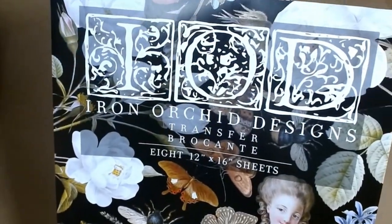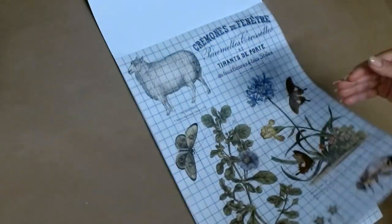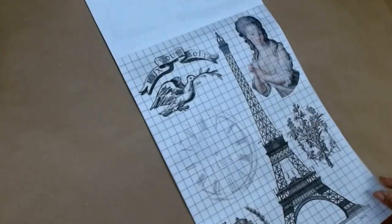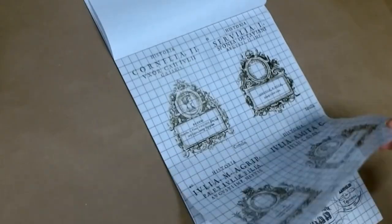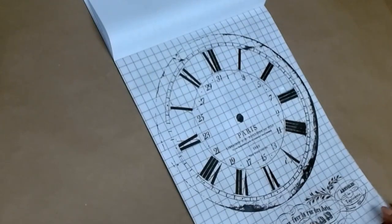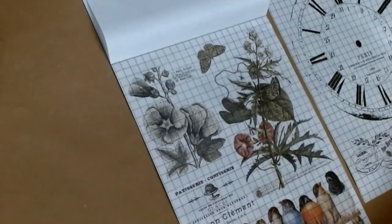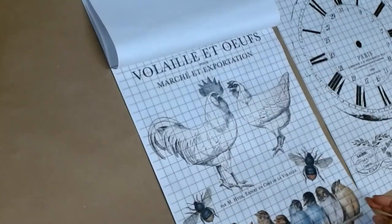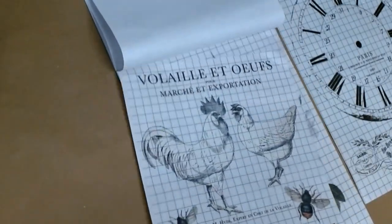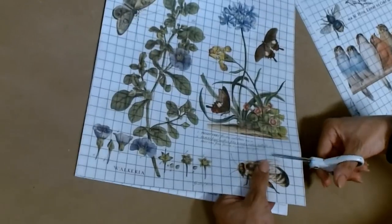In this video I will be sharing some thrift flips using Iron Orchid Designs products — this pack of transfers called Brokant as well as the paint inlay called Melange. To begin I'm going to take out the pages with the transfers I'll be using for these projects today and give you a quick glimpse of the other transfers in this booklet. They give you eight sheets and these are relatively large — 12 by 16 size sheets.